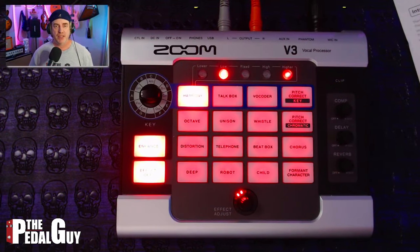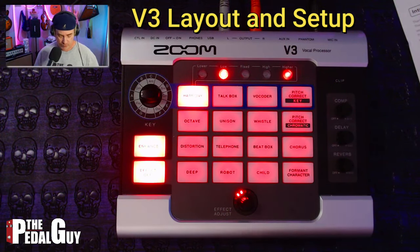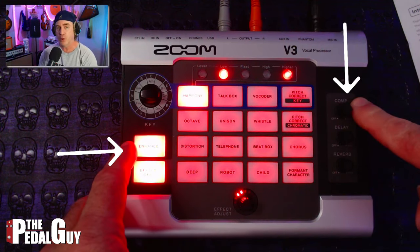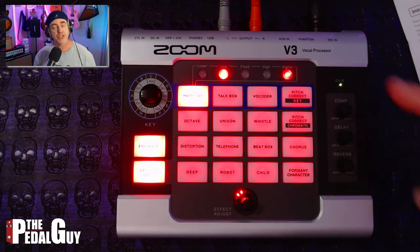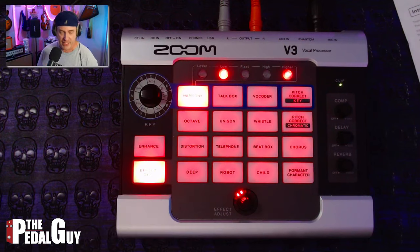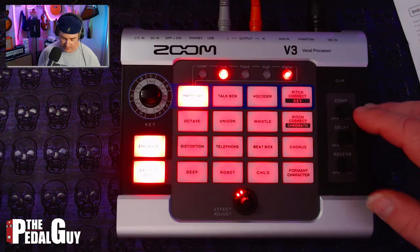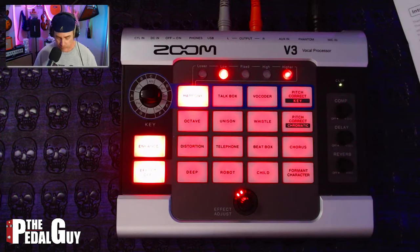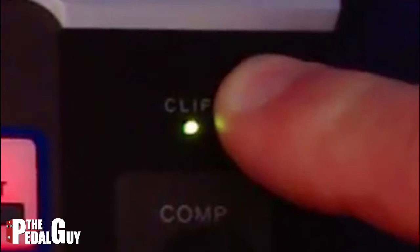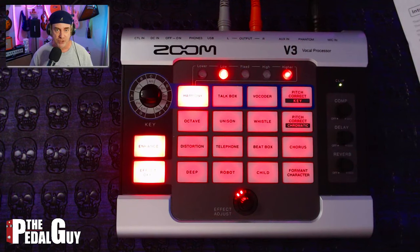Let's go ahead and do some audio demos, and we're going to start with Harmony. A couple of points of interest just for your information: the Enhance and the Compression work together in conjunction with the Clip LED to make sure that you get the best possible signal going into the V3. The Enhance will decrease any noise and enhance the overall quality of the sound, and the Compression is a compressor. You want to make sure that you keep that Clip LED in the green and not into the red.